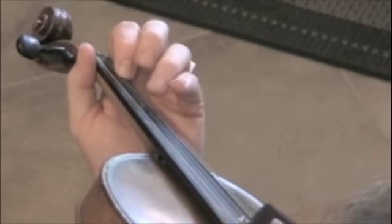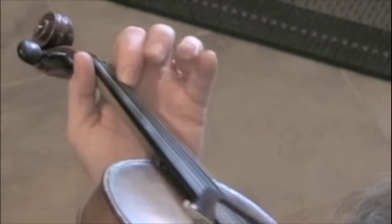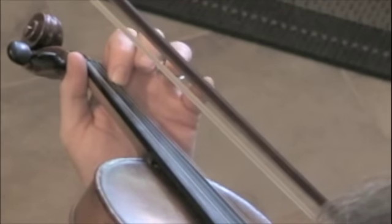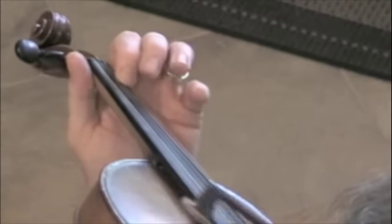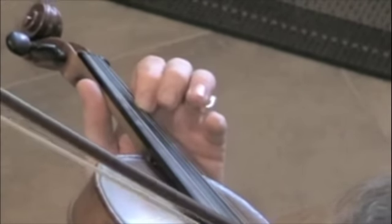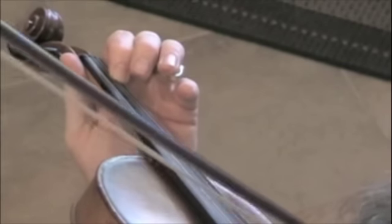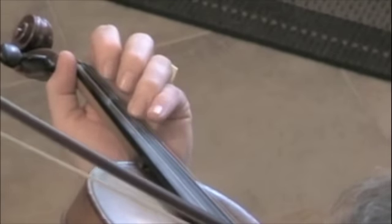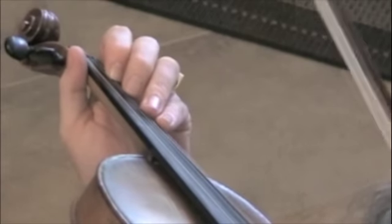Now, third finger D. I'm going to do that all in shifting and using positions. I'm going to use first position and shift to third. Now I go back and do the original. So there's your little exercise for that. You can also do that with the second finger.